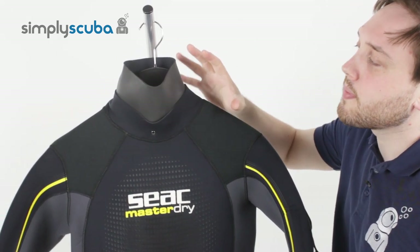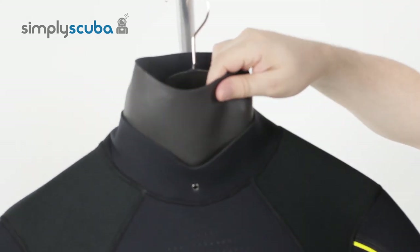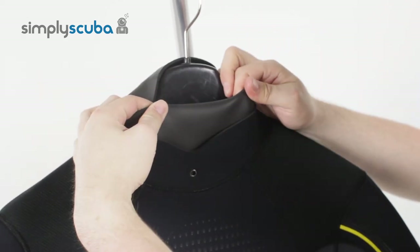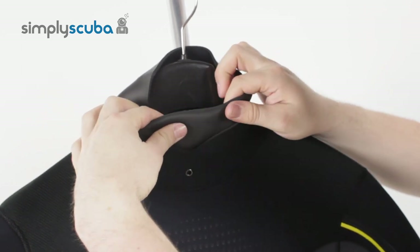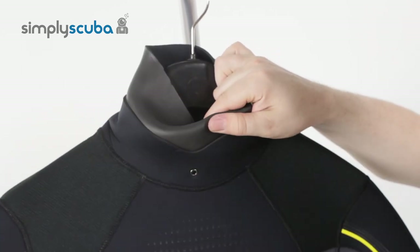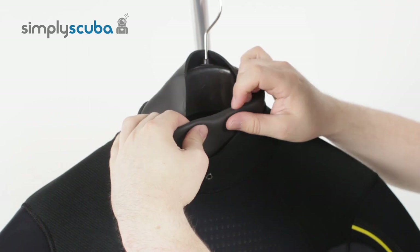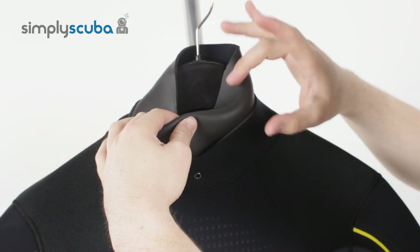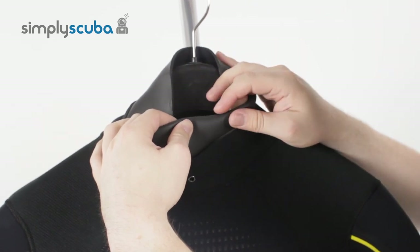Starting at the top, it has a neoprene glide skin rolling neck seal. This is the same as the neoprene neck seal on a dry suit. You roll it in on itself and any air on the inside of the suit is just going to inflate this section and create a nice watertight seal, just to stop water from flushing in quite so quickly.